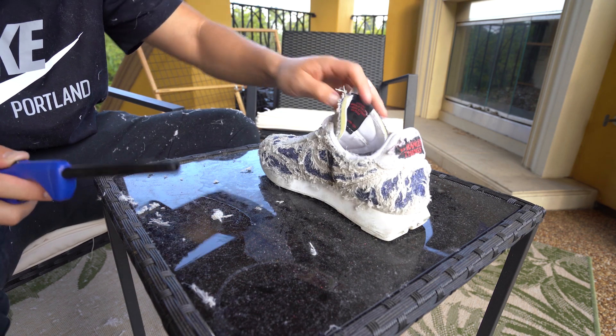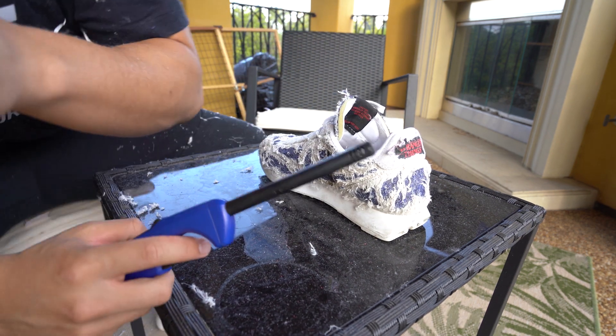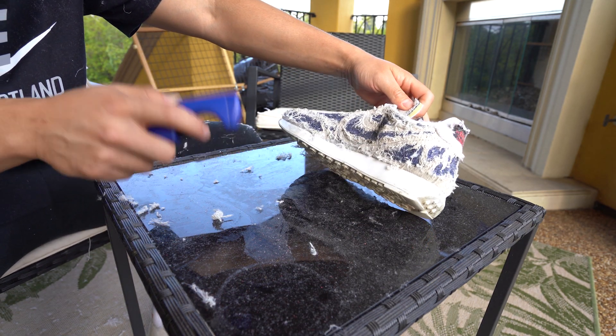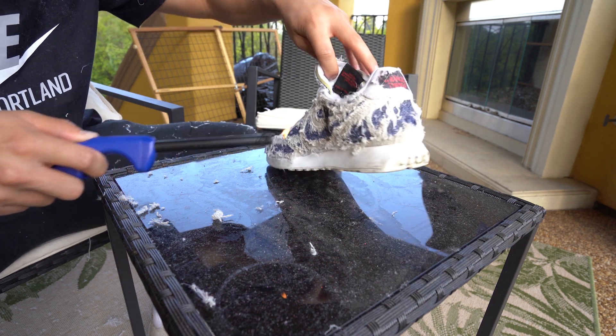Oh shoot, it's on fire! It's on fire! Oh my god — I accidentally burned it too much. Okay, that's not what I wanted to do.